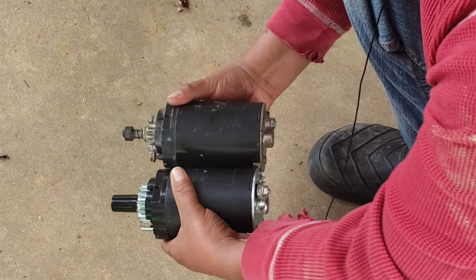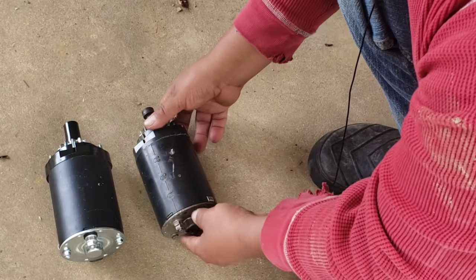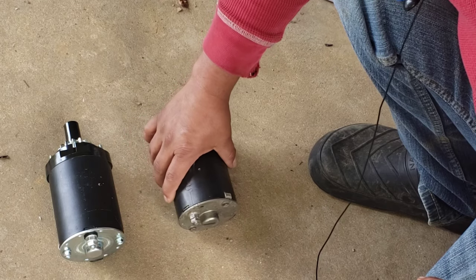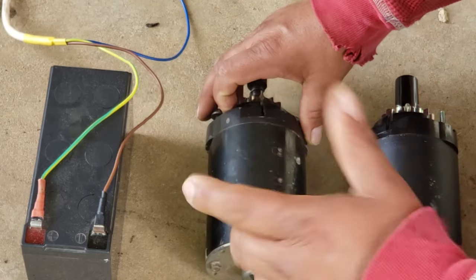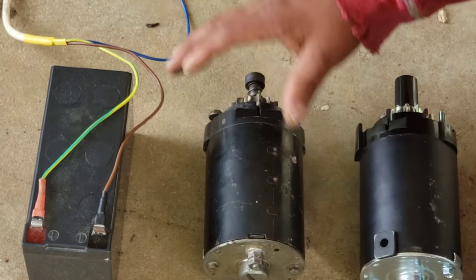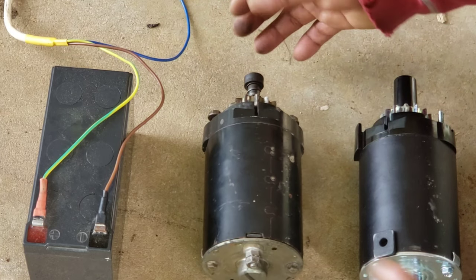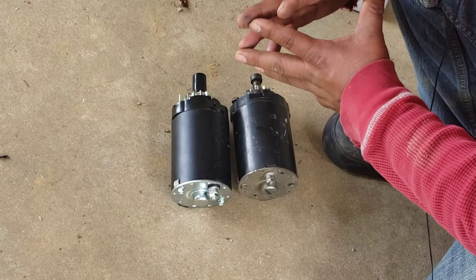Before I put this on the tractor lawnmower, I'm going to show you how the old one acts. This old one will actually start the tractor eventually, but you have to have jumper cables from your car hooked up to your battery, plus you have to have your car running. If you just sit there it will not start — it only works with a lot of power.